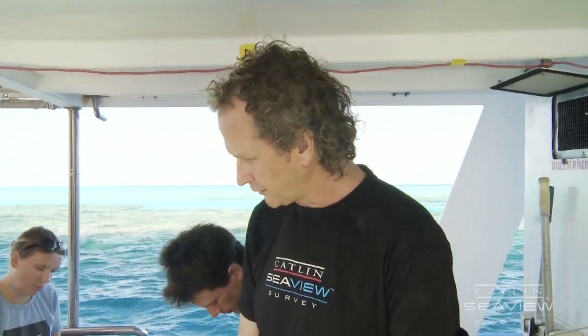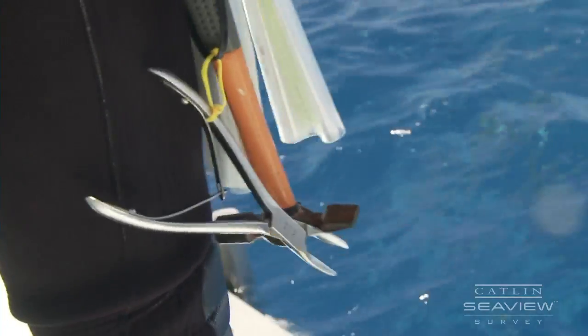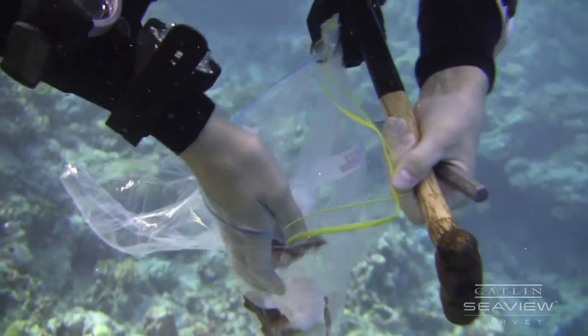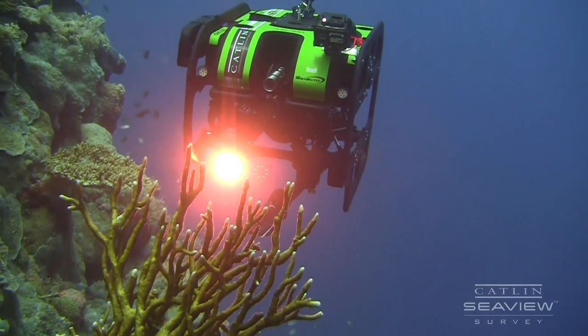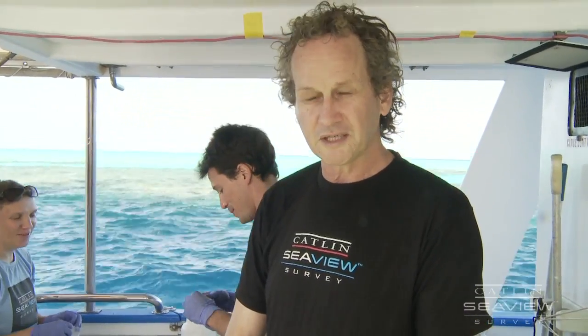The main method of sample collection that we use is scuba diving. We use a small hammer, maybe a small chisel, or a pair of pliers to take small samples of the coral. For deeper depths we use the ROV robot, which can go down to 120 metres — more than enough for what we need.